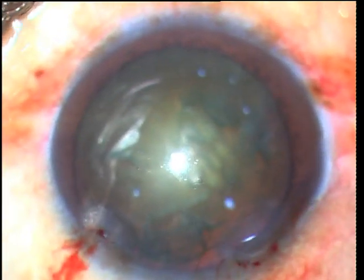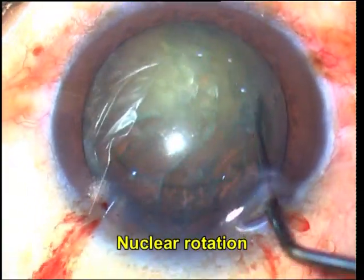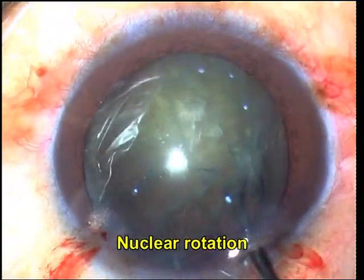Hydrodissection is done and it is made sure that the nucleus can rotate freely. Once the nucleus rotates freely, it is time to sculpt the nucleus.